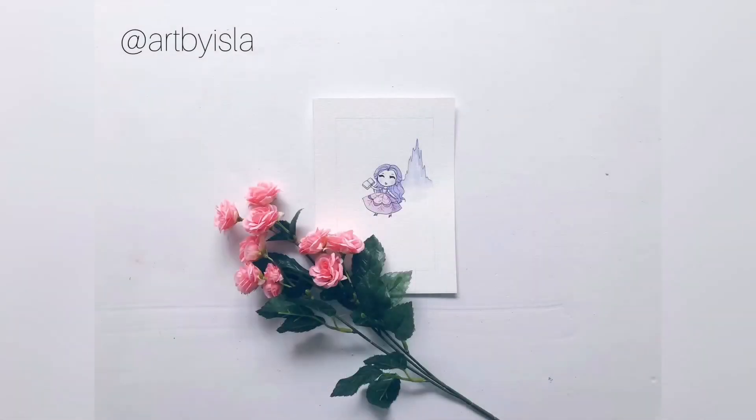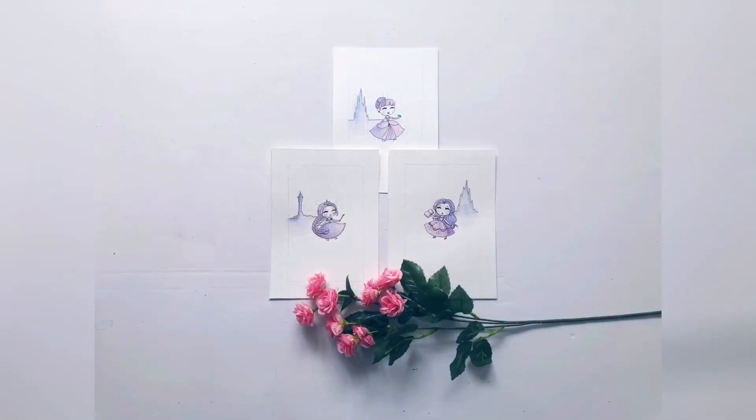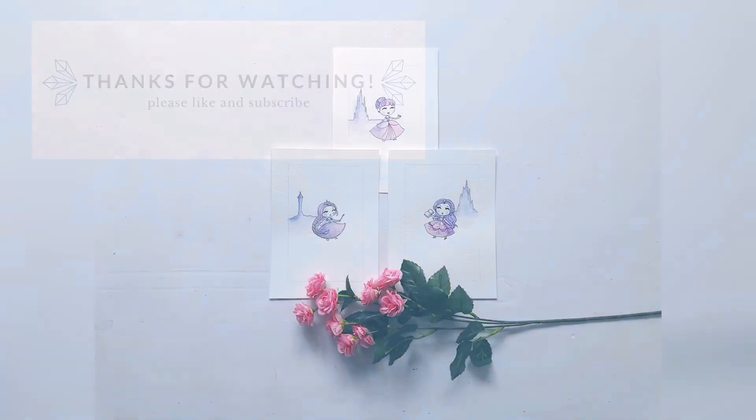Here's our final product. I hope you enjoyed making Belle — she is one of my favorite princesses, and I think it came out really well. If you're proud of your product, feel free to tag me on Instagram at artbyisla. I would love to see your work. Thank you so much for watching. I would love for you to like and subscribe so you can follow along with the next two princesses that we do.